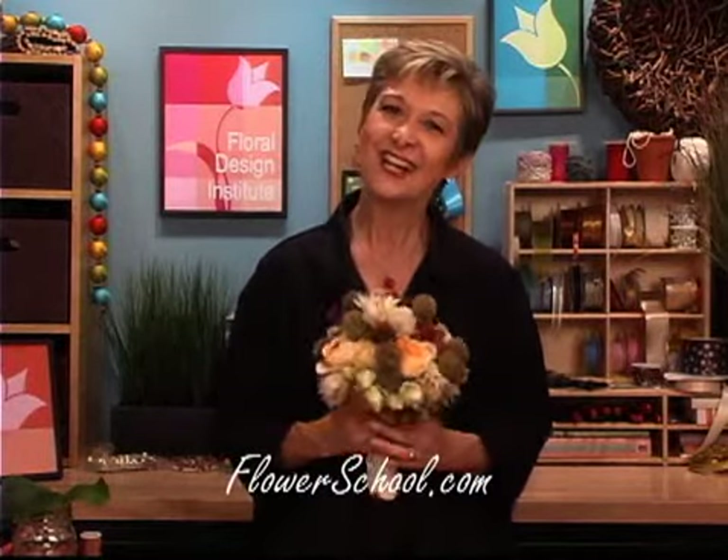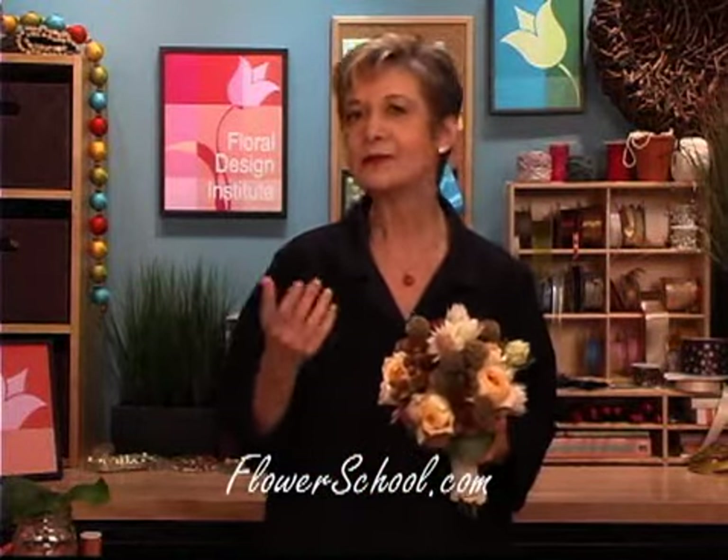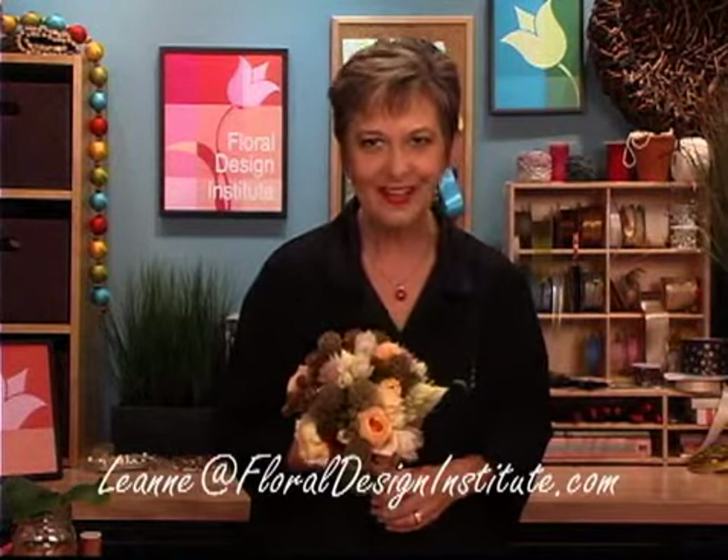For more creative inspiration, check out our website at FlowerSchool.com. If you've got questions or want help in trying to locate it, feel free to contact us directly. You can reach us by phone at 800-819-8089, or if email is easier, feel free to use my personal email: Leanne — L-E-A-N-N-E — at floraldesigninstitute.com. Happy Weddinging for the Blushing Bride! Have fun and do something you love.